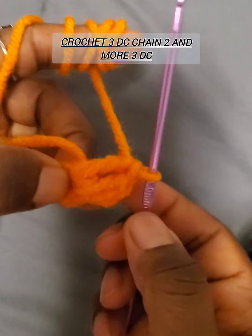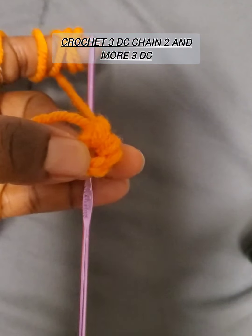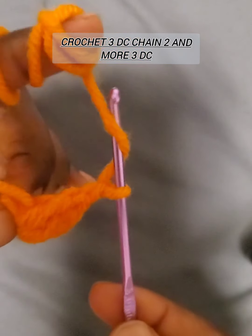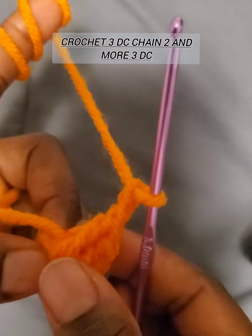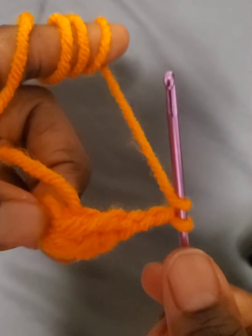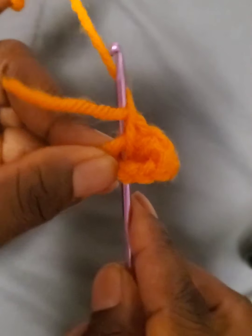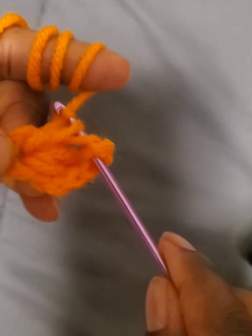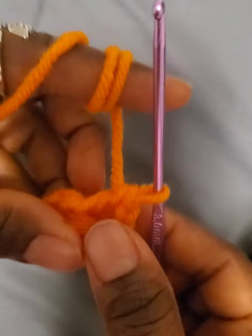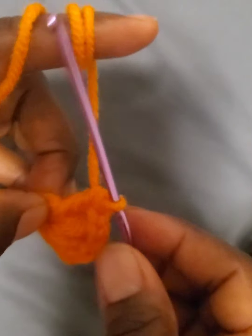Continue with another double crochet in the center — so those are three double crochets. Now you are going to chain two, then yarn over and go back into the center with a double crochet, yarn over, pull through two and pull through all. We are now done with the first corner.